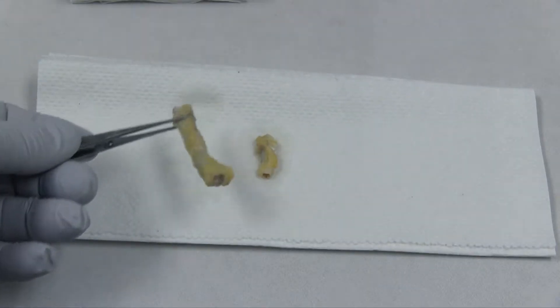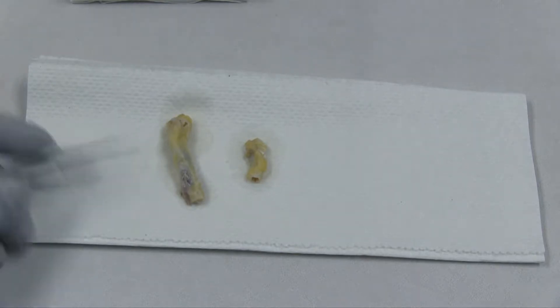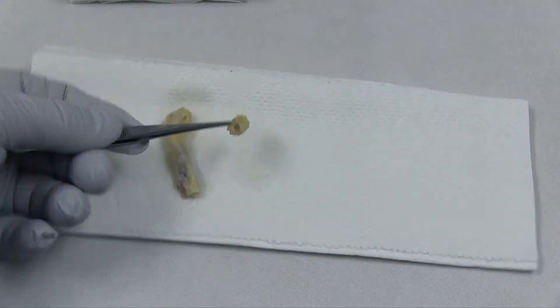I am processing two stents today. The longer one is from the left anterior descending coronary artery, and the other is from the left circumflex coronary artery.